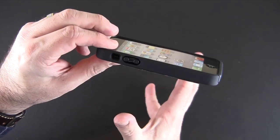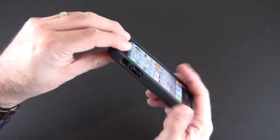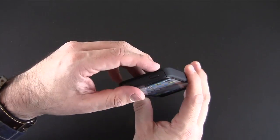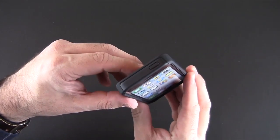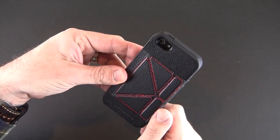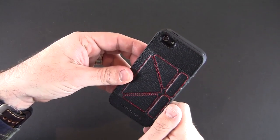Also heavily recessed but pretty wide open for the mute switch. The volume buttons are nice and big, covered by the TPU, as is the sleep/wake button, and they all give good feedback when you press them. There is a small pill-shaped cutout on the back for the camera, secondary flash, and mic.